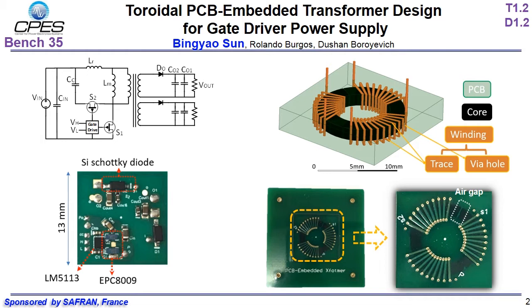The designed power supply has a 15V input and two 7V outputs, generating 1W each. The designed converter uses active-clamp flyback topology. Both switches can have zero voltage turn-on. The secondary side diode can have zero current turn-on and turn-off, as the right figure shows.